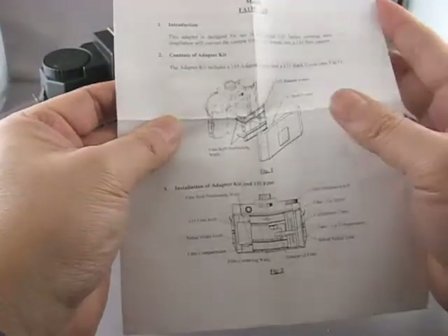The directions look pretty complete. It covers film installation and most importantly it tells you how to advance the film — one turn per frame, or 24 clicks.